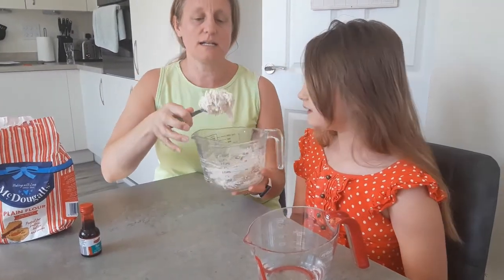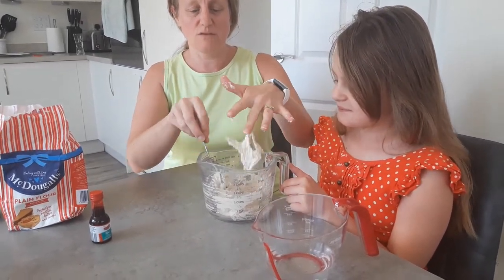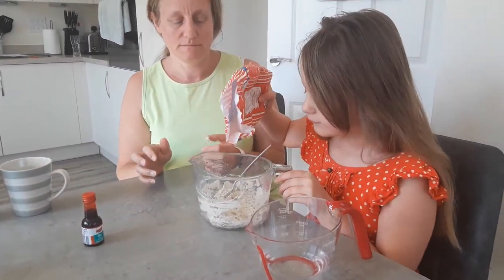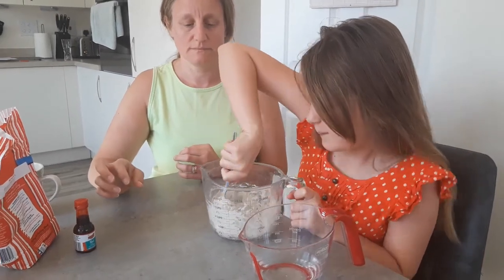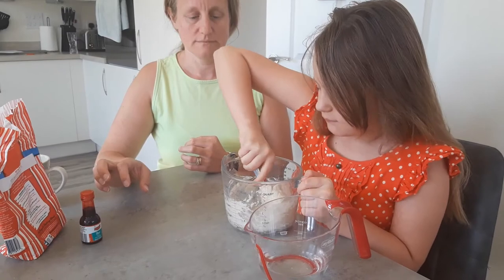This is still a bit wet, still a bit sticky, and it doesn't feel like Play-Doh. So we're going to need to put a little bit more flour in — just a little bit. And then stir that in.